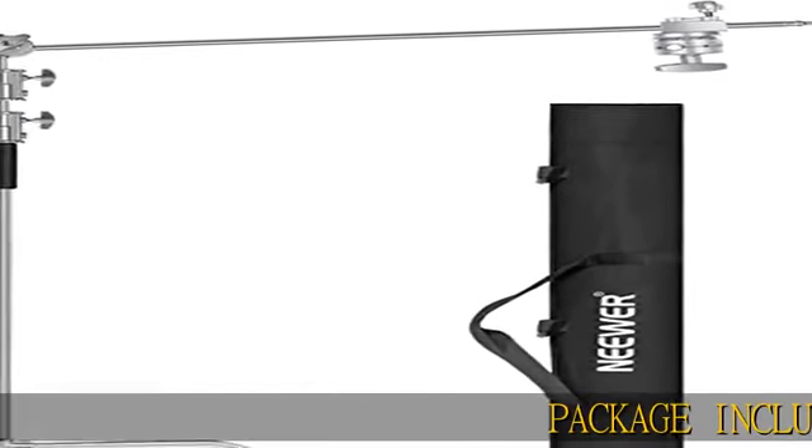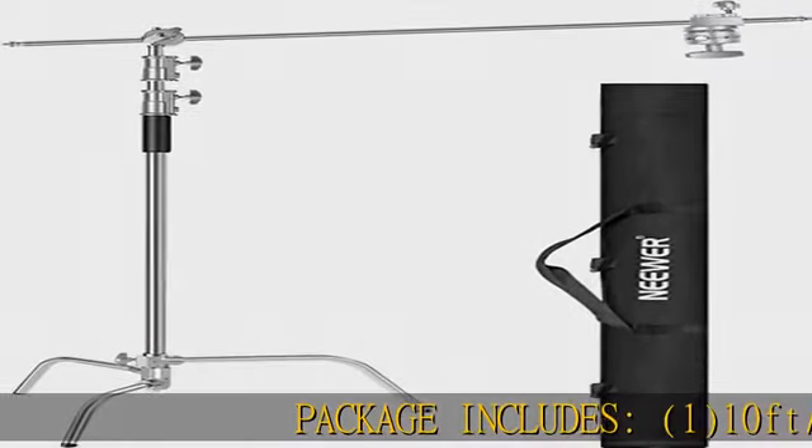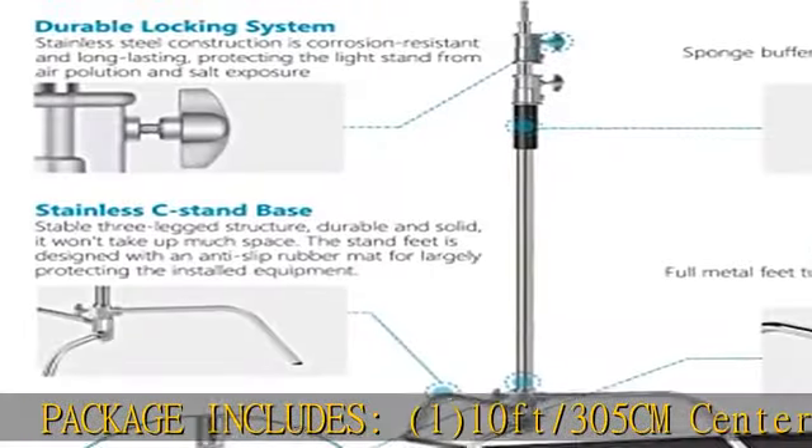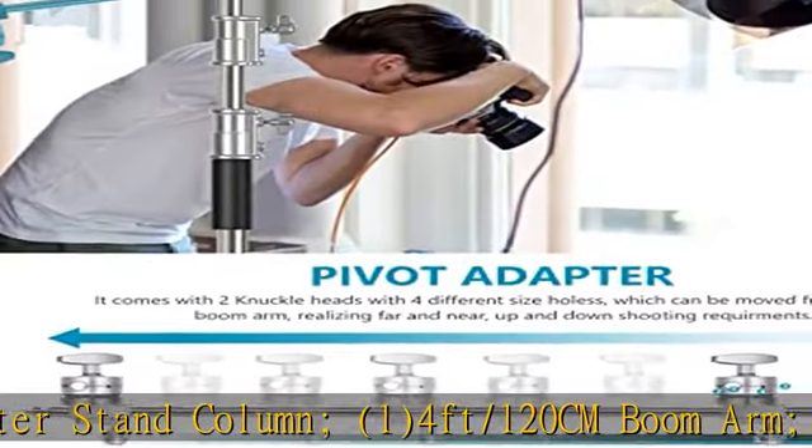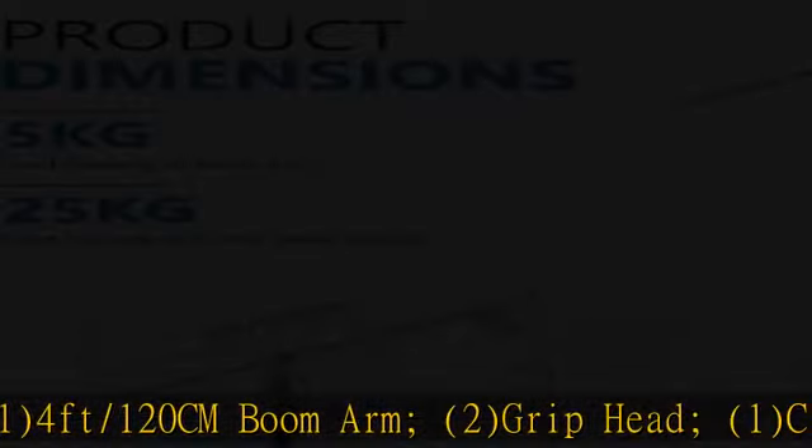Package includes: 1 ten feet (305 cm) center stand column, 1 four feet (120 cm) boom arm, 2 grip heads, 1 C stand base, and 1 carrying bag.